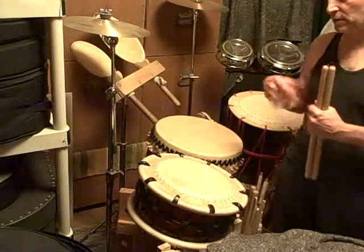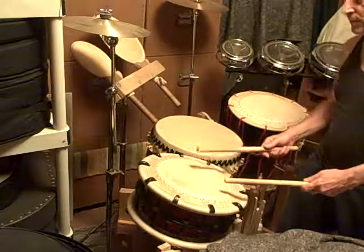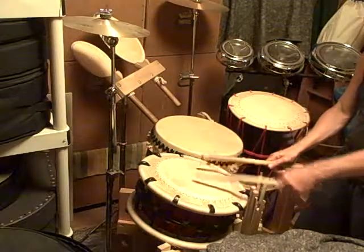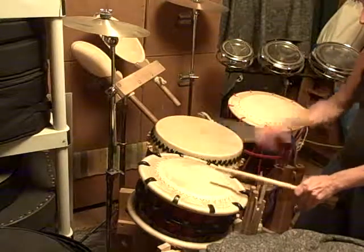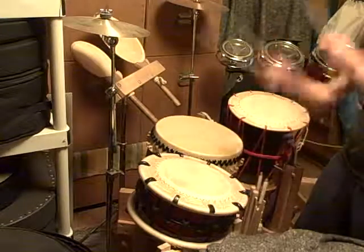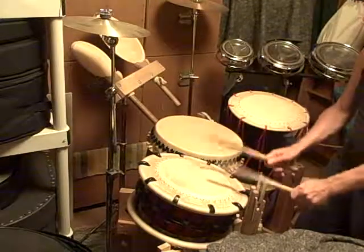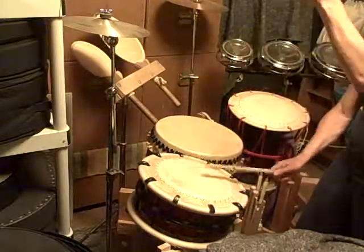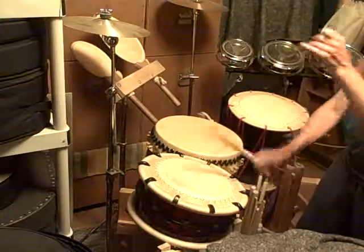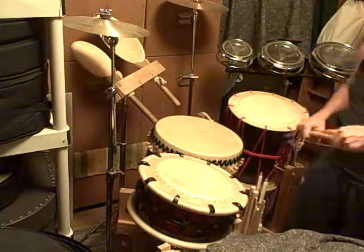I'll play those two rhythms slowly here at the end of the clip so you can watch the hand movement, in case you're trying to learn them. That's the Nimba rhythm. That's the Chichome rhythm.